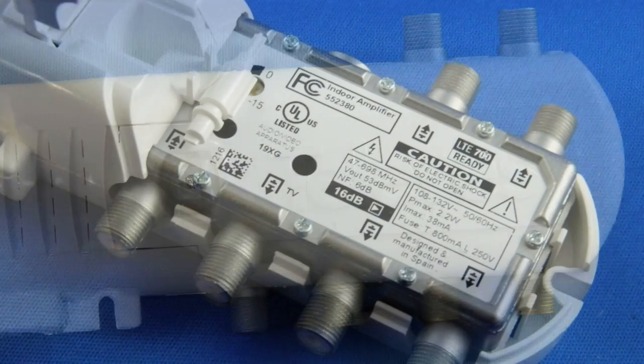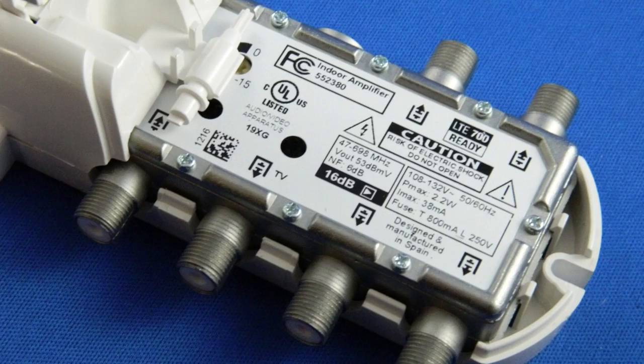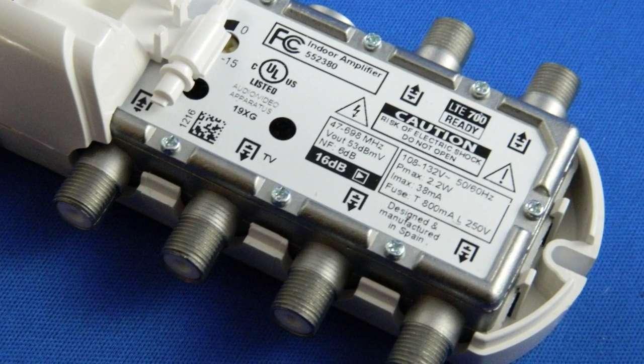Otherwise, the body and the shell are the same. As you can see, the one for five TVs has two extra F connectors.